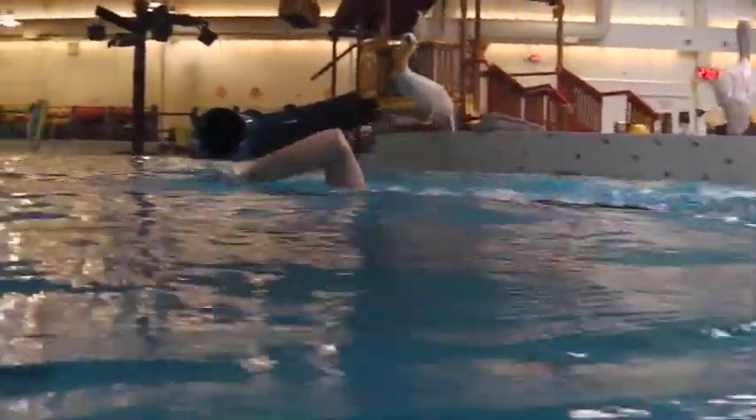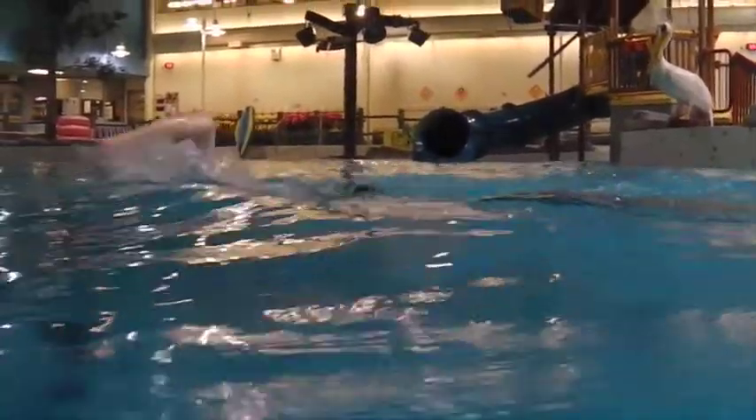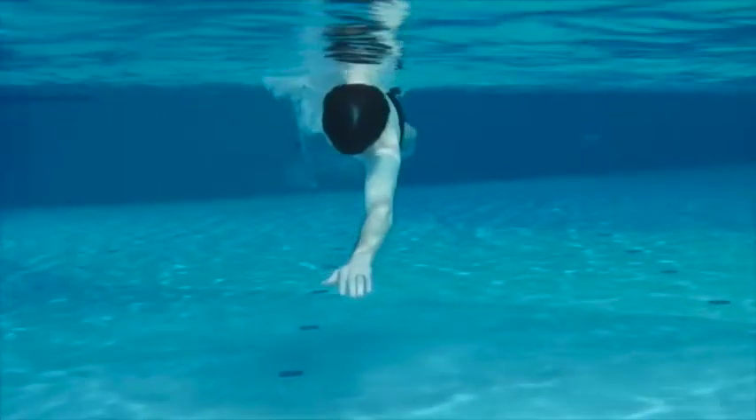Nice exit here, elbow led. Except on breathing — then you went back to elbow lead after, which is nice.